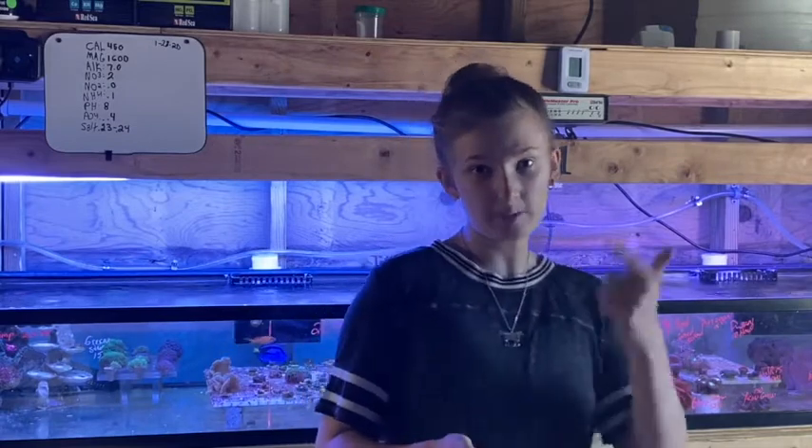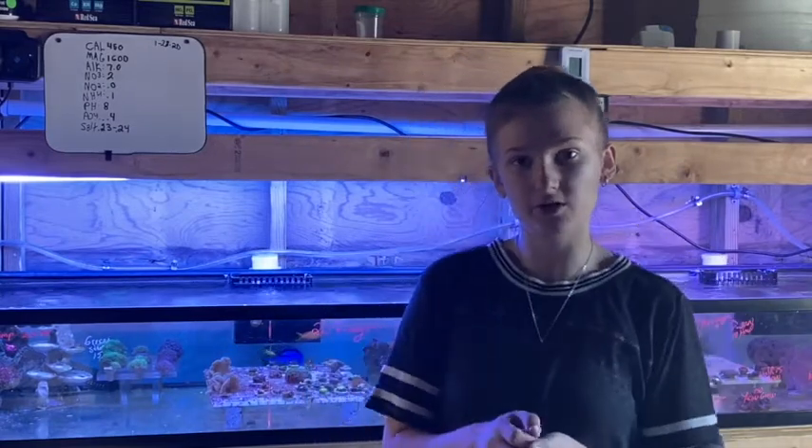Hello everybody, it's Annie here at God Coral and today we're going to be talking about some of the beginner corals we have here.